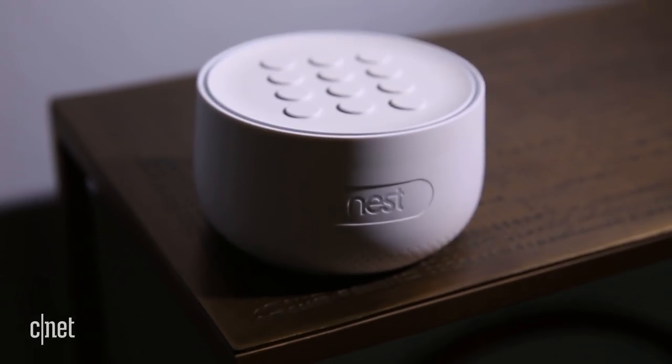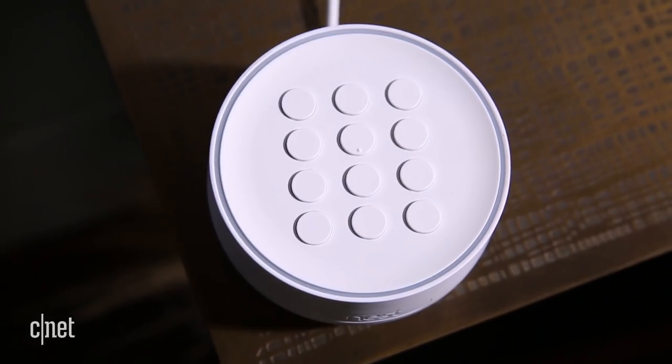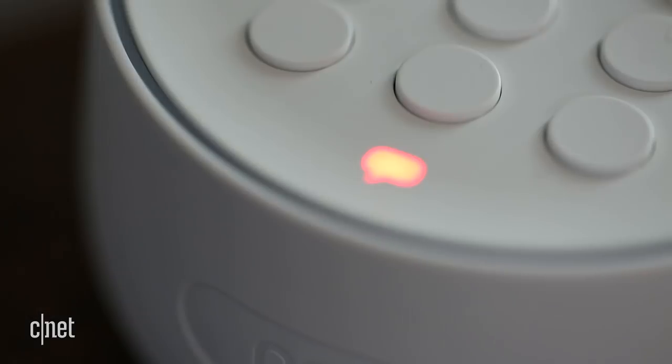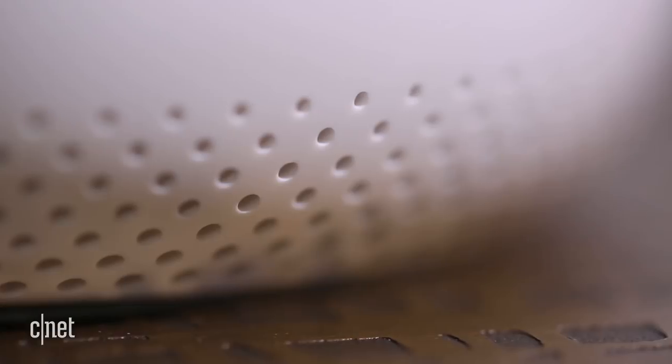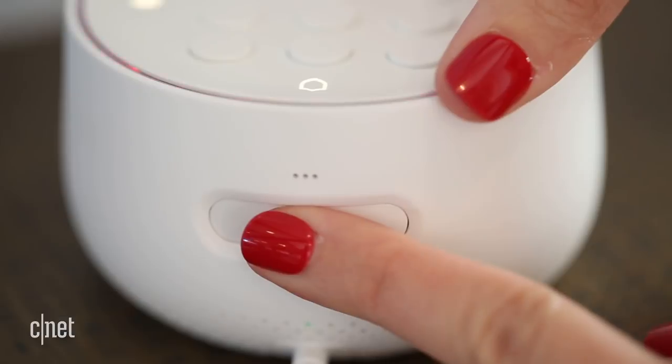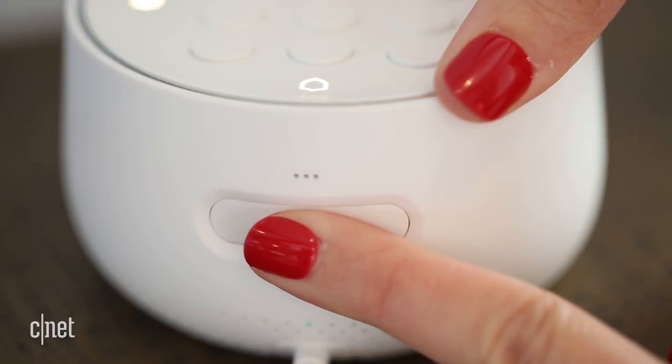The Nest Guard is the brains of your Secure system. It has an integrated keypad and alarm off, home and guarding, and away and guarding buttons. Press the speech bubble at the bottom of the hub to get status alerts thanks to a built-in speaker. A separate button just above the power cable on the back will turn on the Secure's 85 decibel siren.